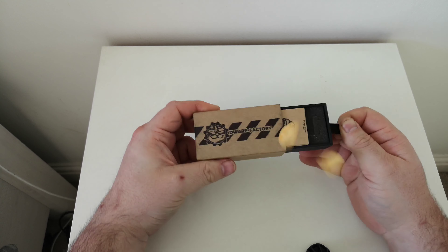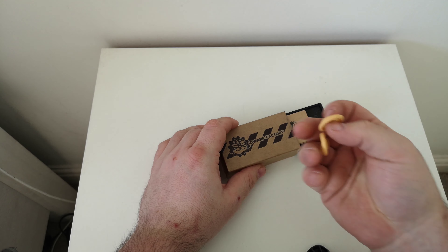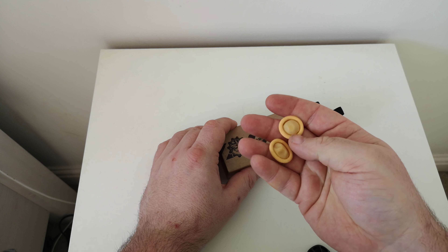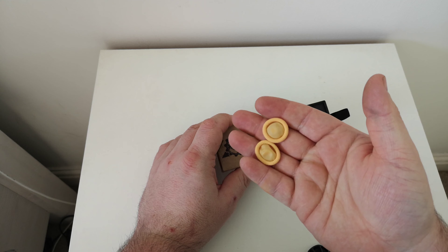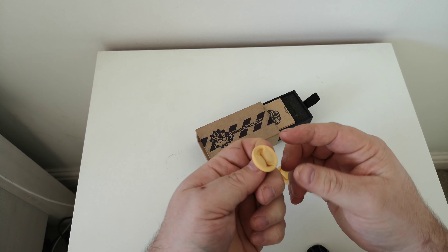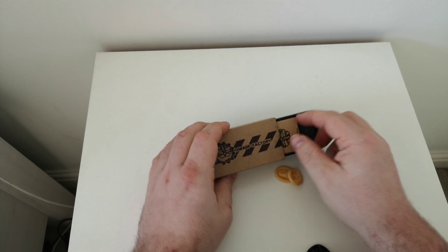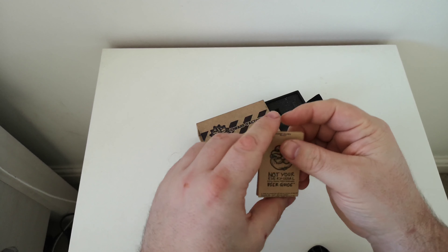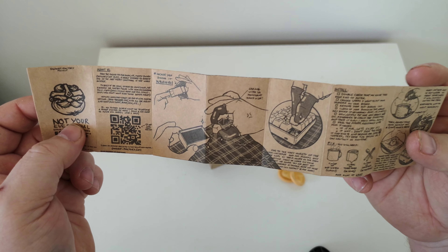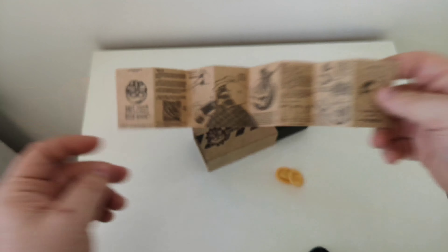I'm using my phone as well because my camera's in for repair. What the fuck is that? Maybe it's not a keycap. Well, I've got Johnny's condoms, and by the looks of it they know my size, which is a bit disappointing. What the fuck are they?